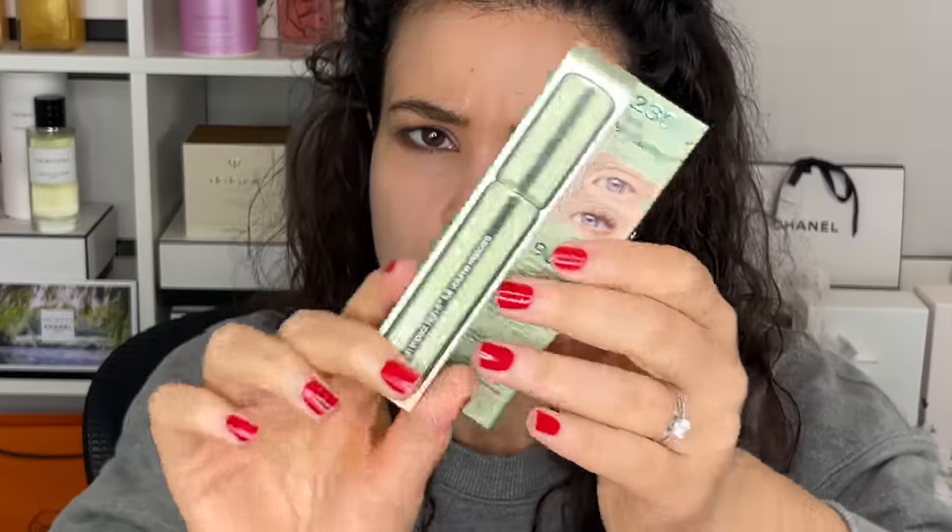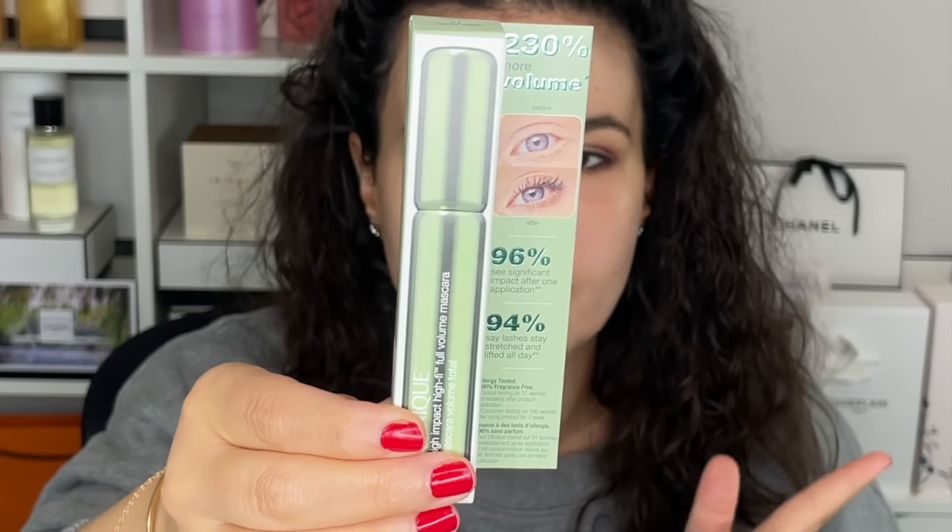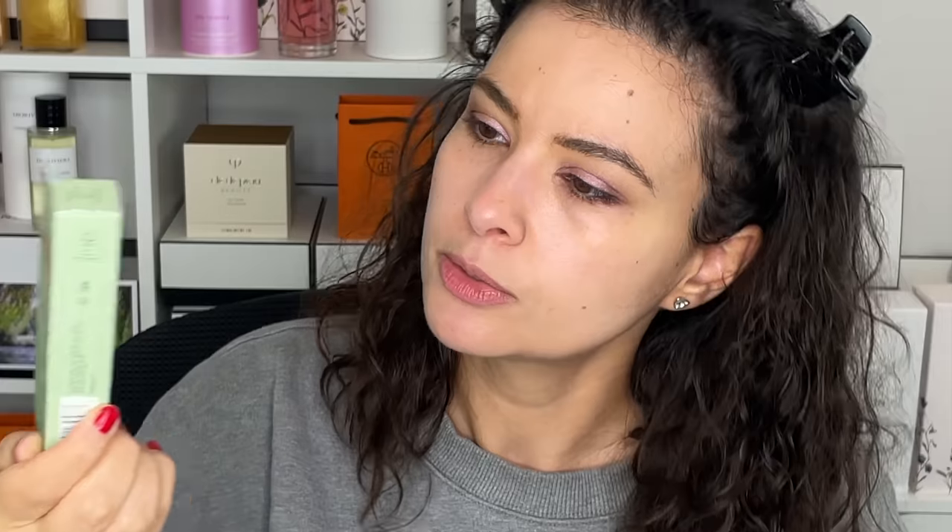I used a little bit of my Chanel espresso liner — it's like a dark chocolate brown, just to keep it soft and subtle. For mascara, I have something new from Clinique: the High Impact Hi-Fi Full Volume Mascara. A couple of you recommended this one in my last Get Ready With Me. It's supposed to be very volumizing, stretch your lashes all day, and give them lift.